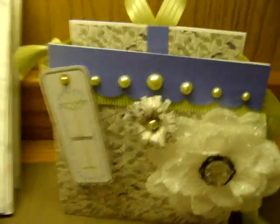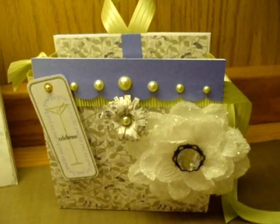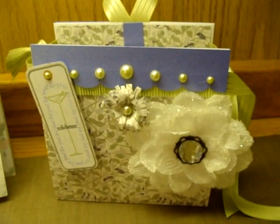So most of the pattern paper that you see — actually all of it — the pattern paper came from that.